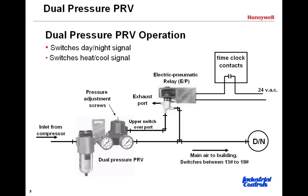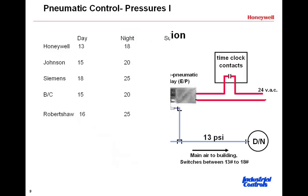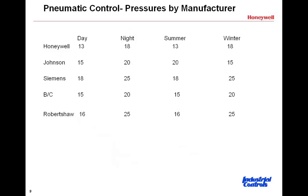Building on that, the next slide shows a brief table that further clarifies what we were just talking about with dual-pressure mains. On the left-hand side you'll see a number of brands of pneumatic components — Honeywell, Johnson, Siemens, and so on. With these devices there are some typical pressures that you'll see. Looking at Honeywell as an example, they will typically run a 13-pound day pressure and an 18-pound night pressure.